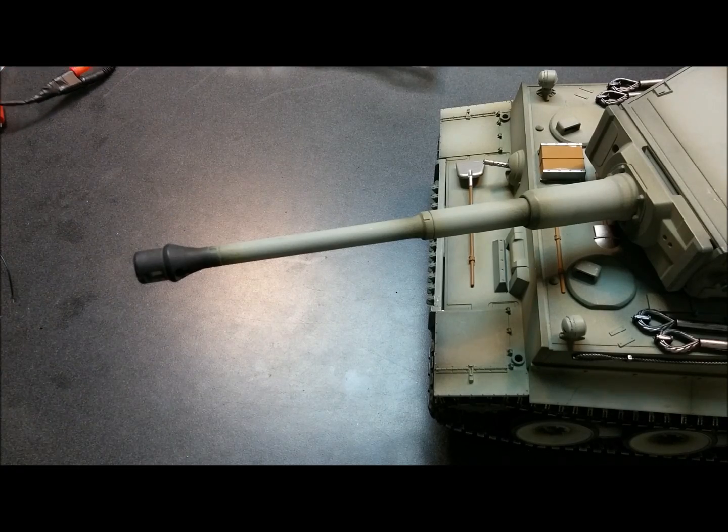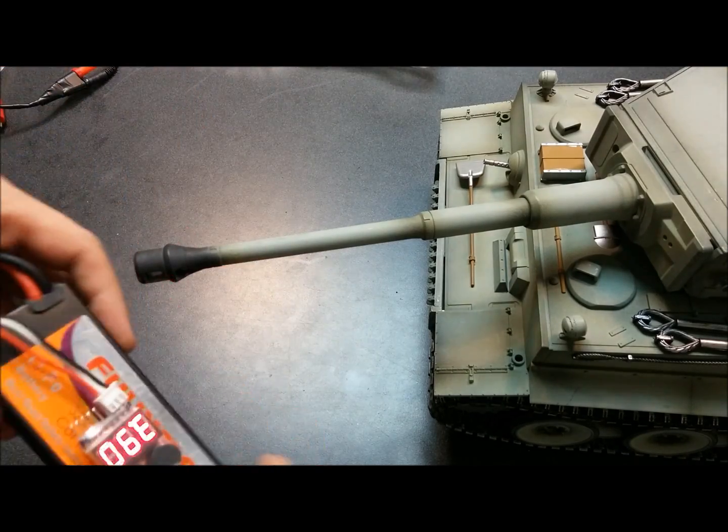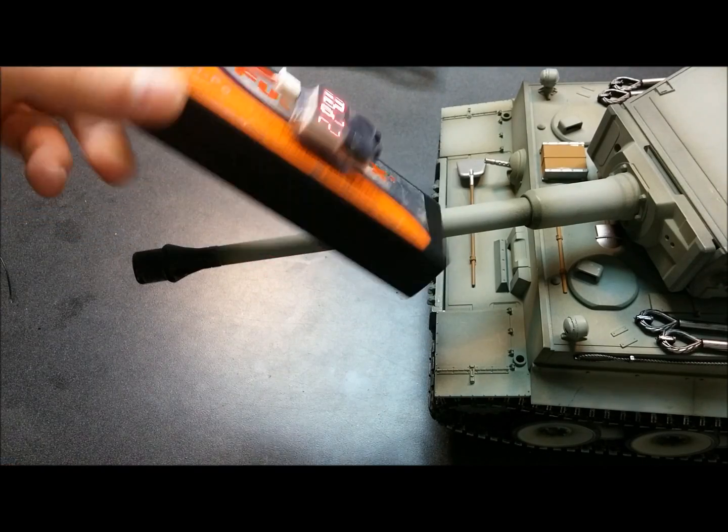We've got our battery here — this is a LiPo. It comes stock with a nickel metal hydride, but I've swapped it. Make sure you run a little voltage alarm here. I've just got a Velcro mount, nothing special.